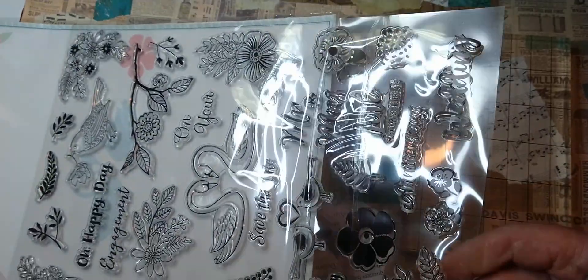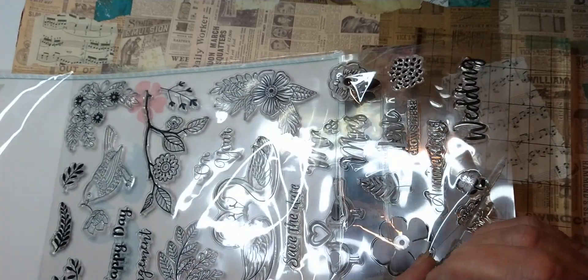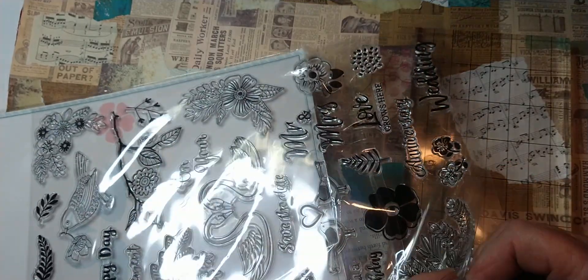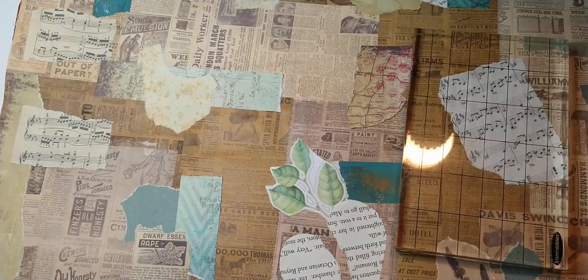I'm going to take this one here. They're really stuck on there — I hope they still work. They're like just really stuck on here, like they've sat out in the heat, which is possible. That's really hard to get off of there; I might have to go through and pull all of these off before I ever think about using them. Hopefully they still work.